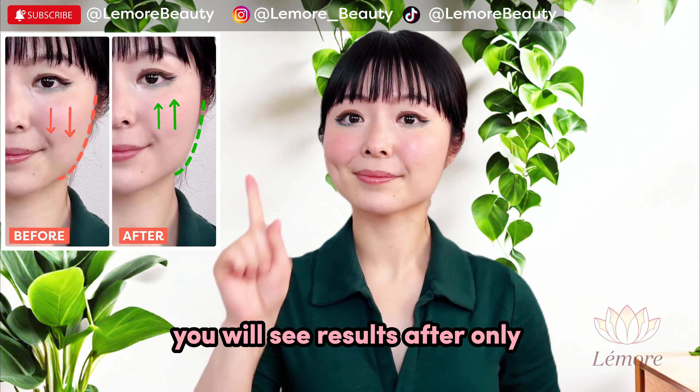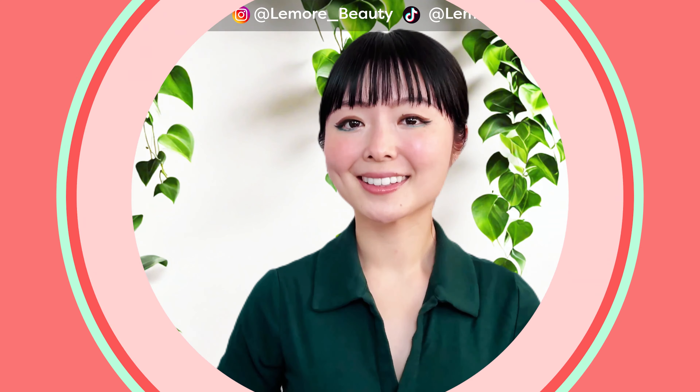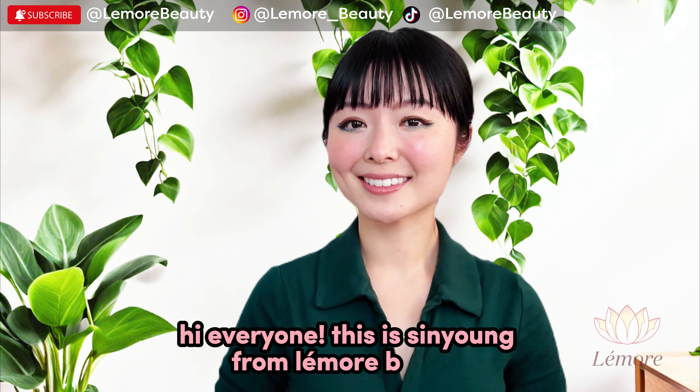You will see results after only one session. Hi everyone, this is Sanyang from Lemore Beauty. Let's go!